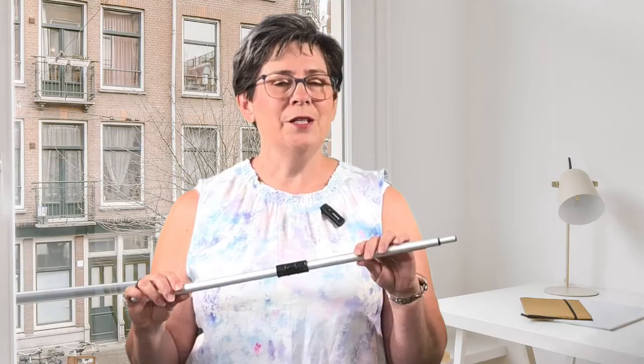Hi, I'm Lisa from Lori's Country Cottage. Welcome to How Tuesday. Today I'm going to show you how to use the Hang It Dang It to hang your wall quilts and your wall hangings. Join me.